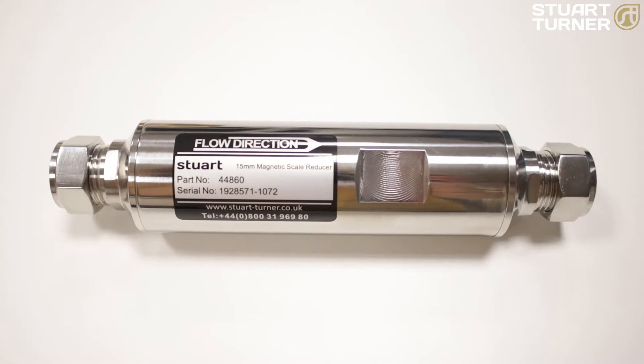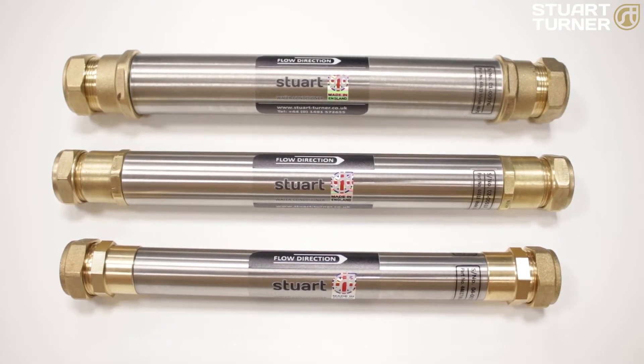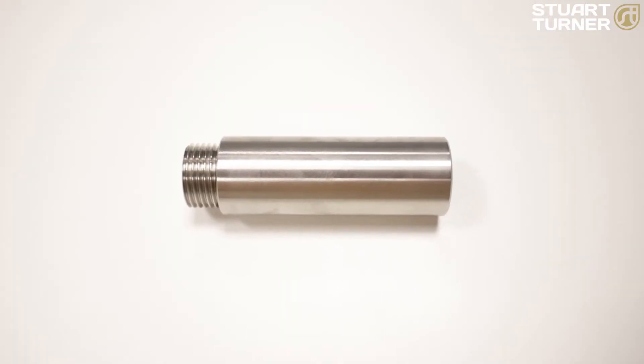Water conditioners are essential for reducing the accumulation of lime scale. Here at Stuart Turner we have designed three water conditioning products specifically to tackle lime scale: the 15mm magnetic scale reducer, the catalytic water conditioner, and the half inch mini water conditioner. Today we are heading over to the Octaline Training Academy in Uxbridge to take a closer look at these products and how to install them.